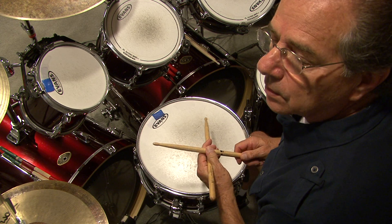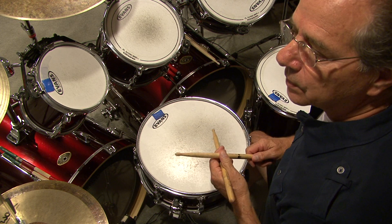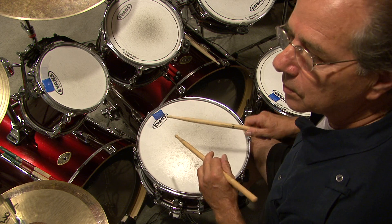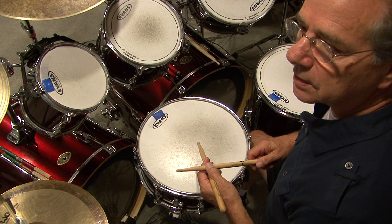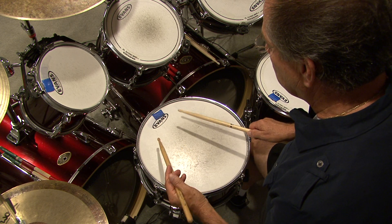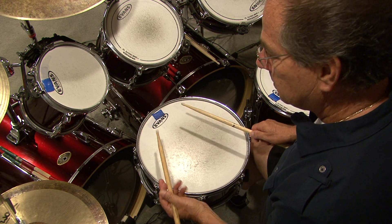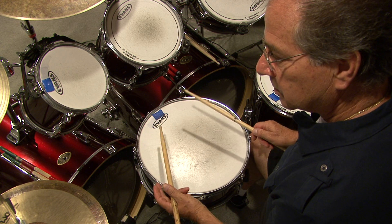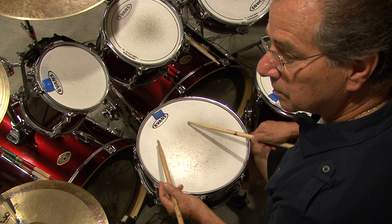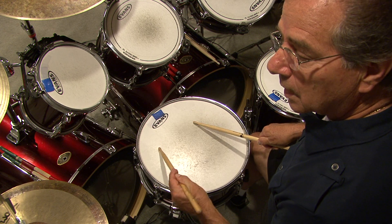Here's another angle of the different rudiments that we talked about and I demonstrated. I'm going to show it to you a little slower here, and when I finish up I'll bring it back up to speed so you get a chance to see it again from this angle. An open stroke roll looks like this — again it's two rights, two lefts, two rights, two lefts. Now close the roll — that's a closed roll.